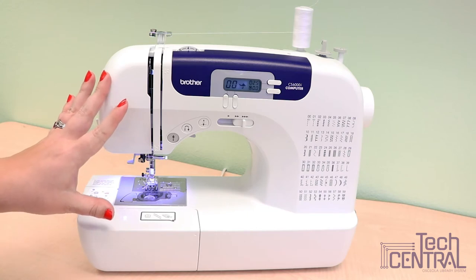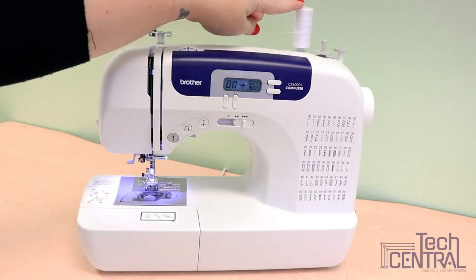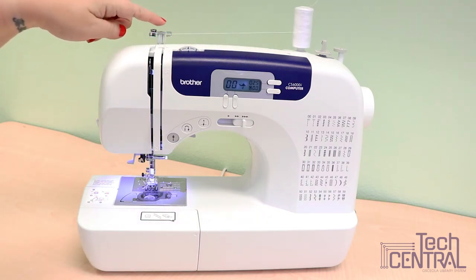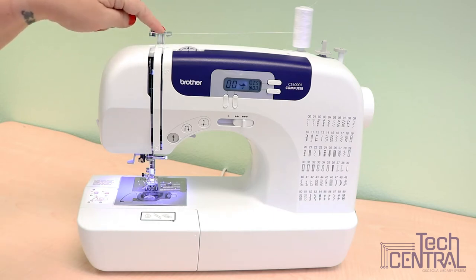On this model you'll find the bobbin winder up here, the spool pin, an upper tension control dial, and the thread guide which keeps your thread nicely secure when you are threading the machine and threading a bobbin.